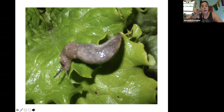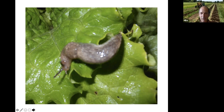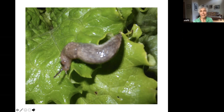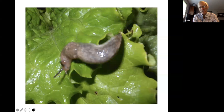Glenn asks about buying toads to control slugs. Agway in Raritan, New Jersey apparently sells them. You can also try to attract local toads by making toad houses from overturned flower pots that give them some cover. There are lots of ways to attract toads online so you don't have to purchase them.